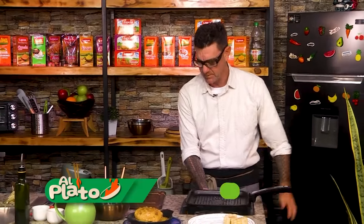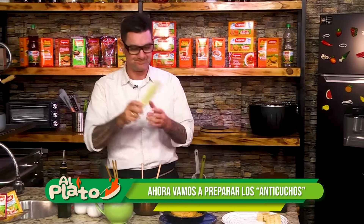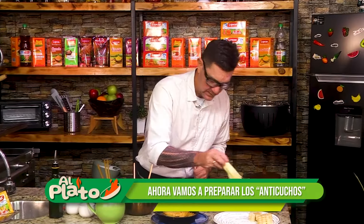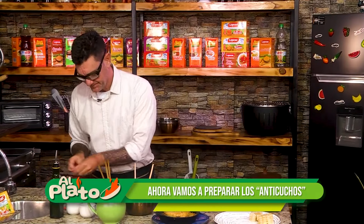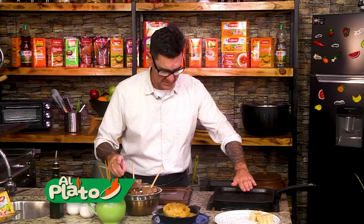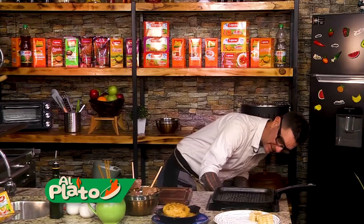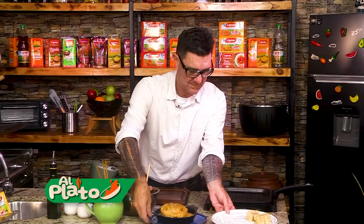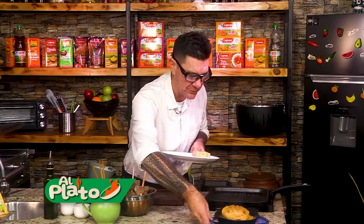Temperatura. Sartén bien caliente. Con una panca del choclito hemos cortado para echarle nuestra salsita. Que caliente bien, bastante fuego. Como si tuviéramos la parrilla prendida con carbón al máximo.